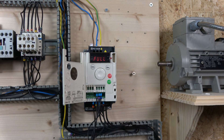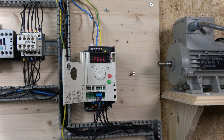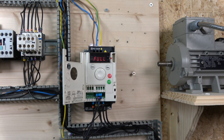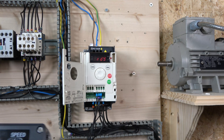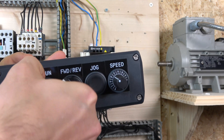Worth mentioning: the jog frequency on this drive is fixed at 5 Hz. I can't find anywhere to change it, and from the manual it appears you can't change it either. So we'll be sticking with 5 Hz for jog. That's what the station looks like — ready to run forwards.